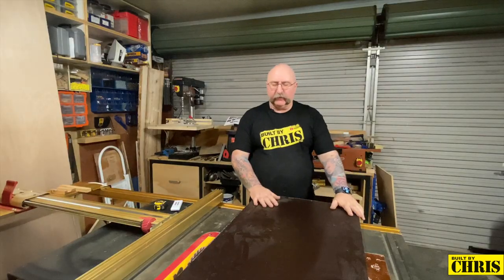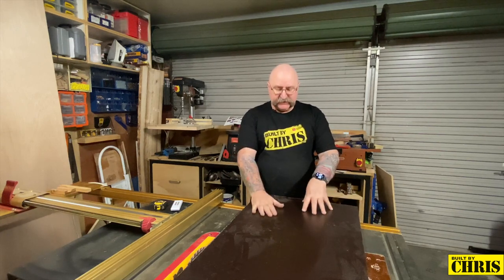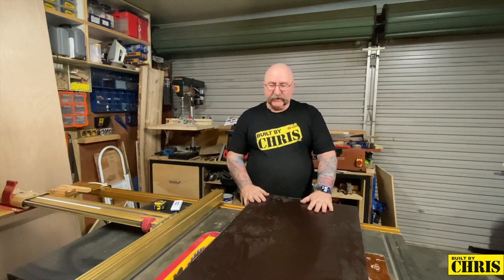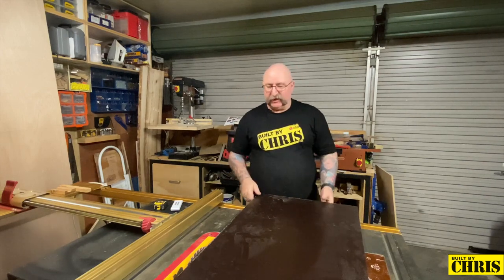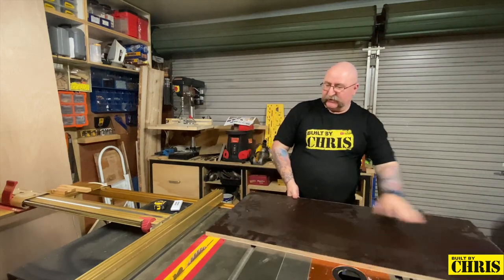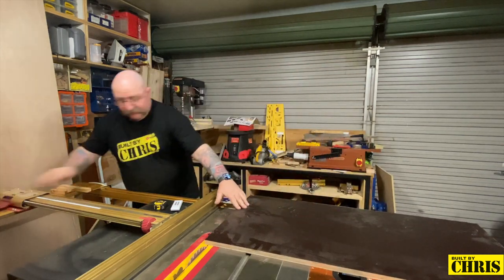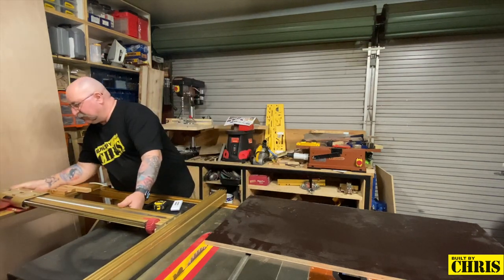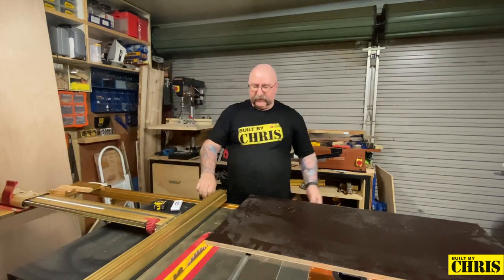The first thing I want to do is cut the base. I'm using some form ply because it's nice and smooth, slippery, and it'll be good for this application. The size I'm going to cut it to is about 120 millimeters wide by about 240 millimeters long — that'll be the size of my jig. I've already got the table saw set up, so let's set it to 120, lock it off, and make the first cut.